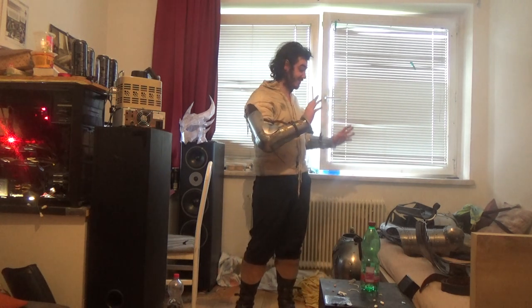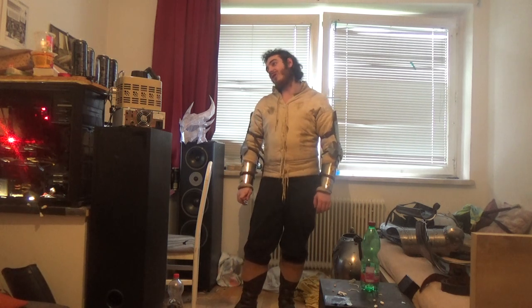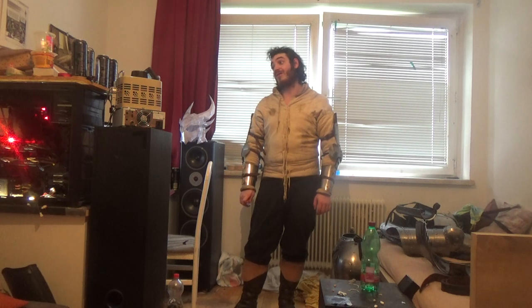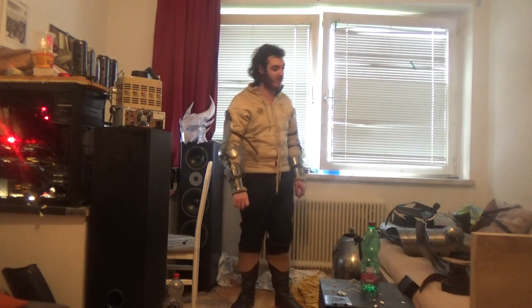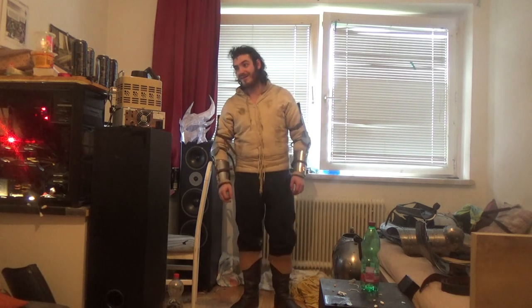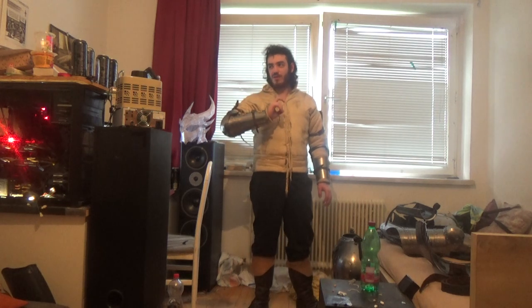Hello, CrackerCatterfield here and welcome back to my channel. Today I think you could call it a special video, because today we'll take a look at my full plate armor, which is right now in my bed. And if you ask me why my face is sweaty as fuck, it is because my stupid camera recorded in 480 pixels instead of full HD with 60 frames per second. But long story short, let's get started.